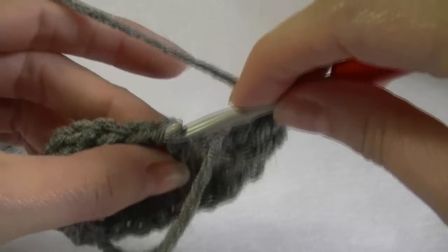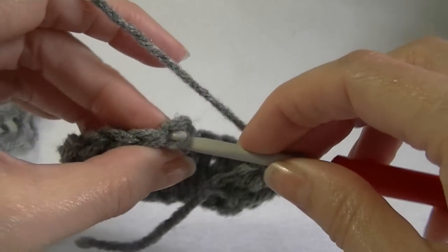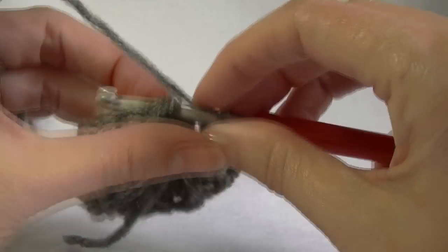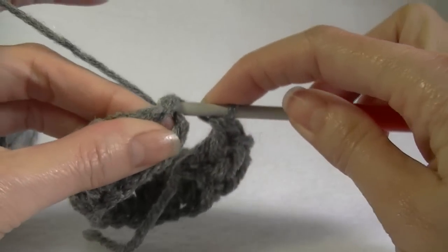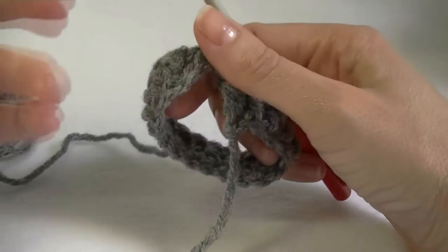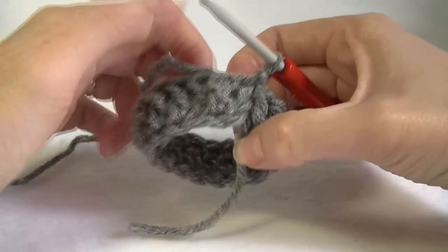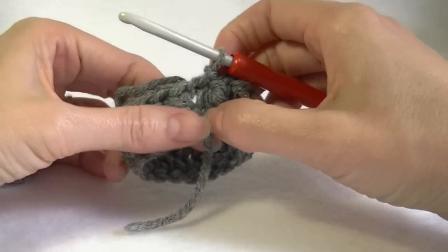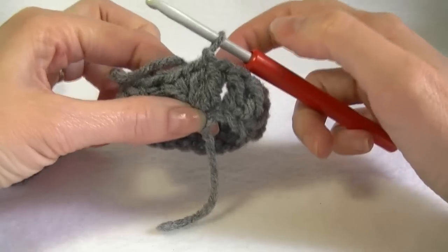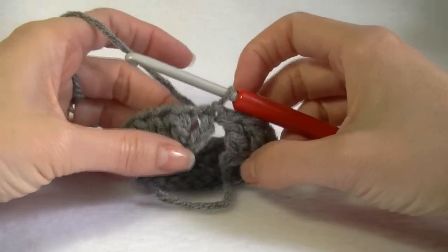Pick up two loops — the front loop and the back loop — then make a slip stitch, pulling through. When we get a few rows on, we can use our tail and sew that together. And it's joined! Once it's finished you won't even notice. No one will know you used this method instead of the one that ends up twisted.